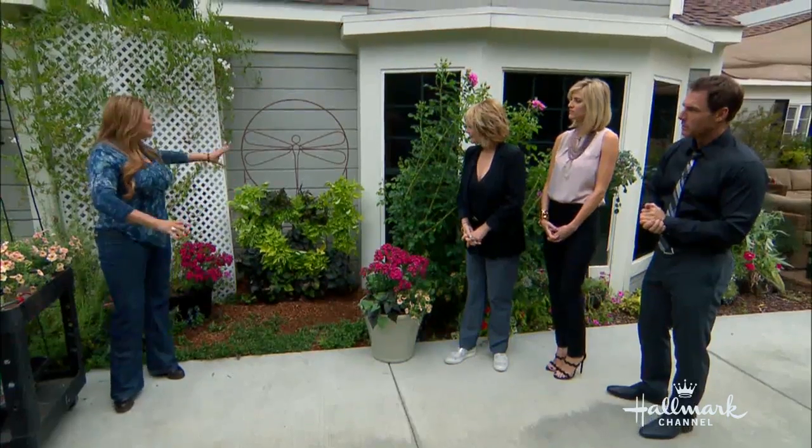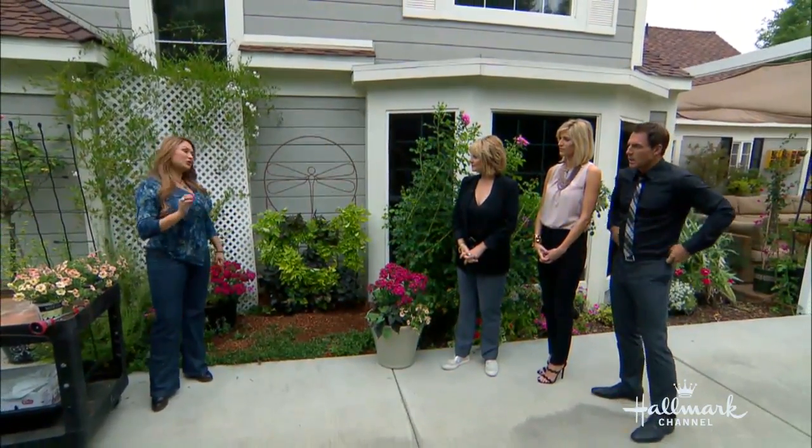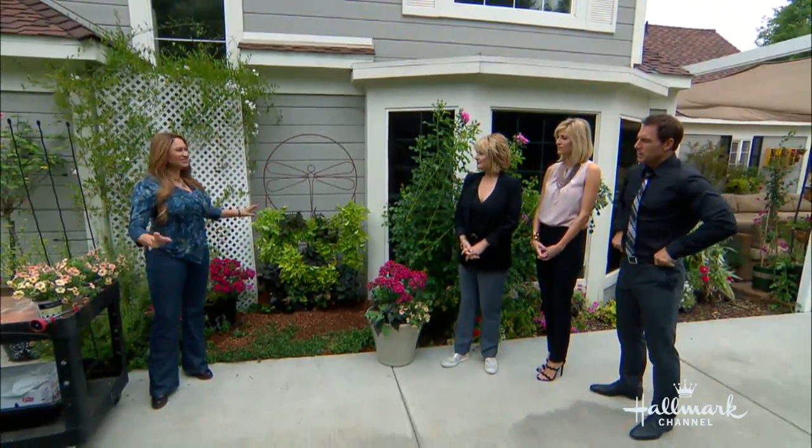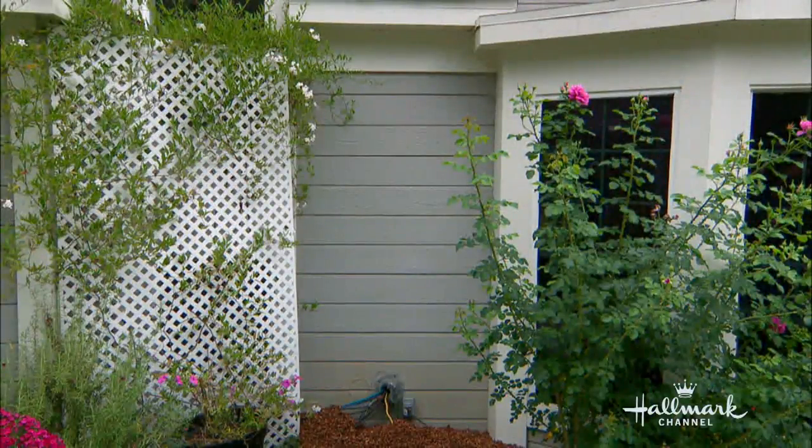So why did you pick this area first of all? Well, this was one of those neglected areas. You might have one of these at home — a spot in the garden that just looks ugly. We had a tall wall that was just empty. You can see here our before shot. There's even some wires coming out, and it needed some screening. We needed to create a focal point.